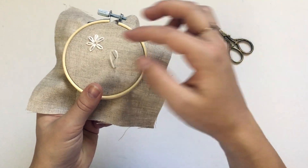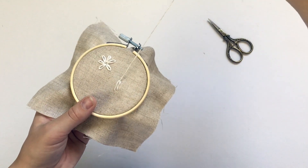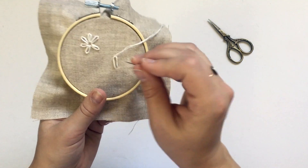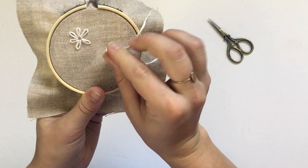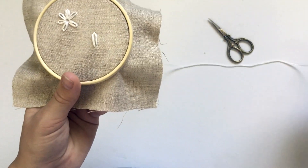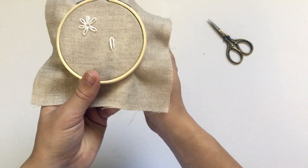I'm going to bring it in towards the middle to make mine a little shorter. Once you've got the length you want, you can pull it all the way through to lock that petal into place. Then create a little tack stitch — bring the needle back down just on the other side of the loop. That tiny stitch locks the petal into place. Now we have our first petal.